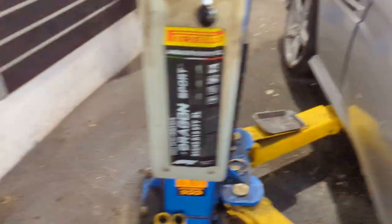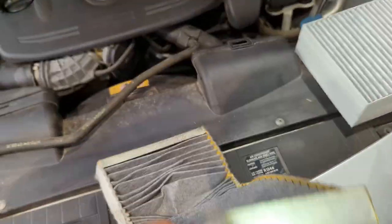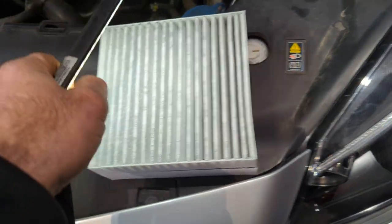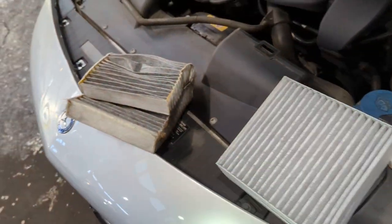Wow, it's tight. And this is the filter and it folds in half — like that. Note the position that you remove it and put it back the same way.